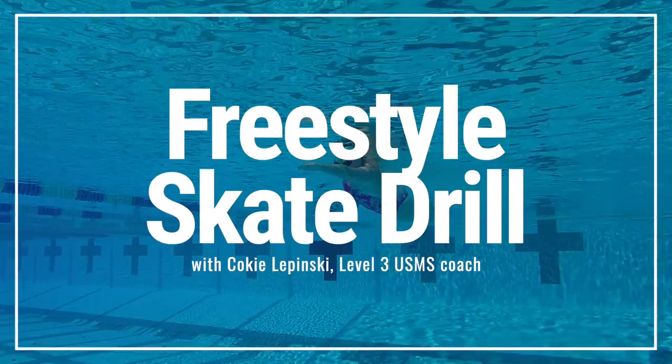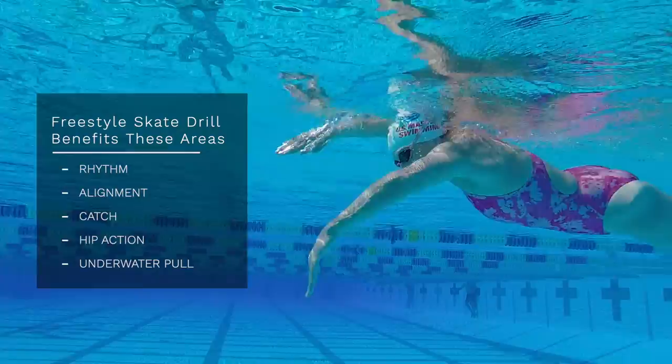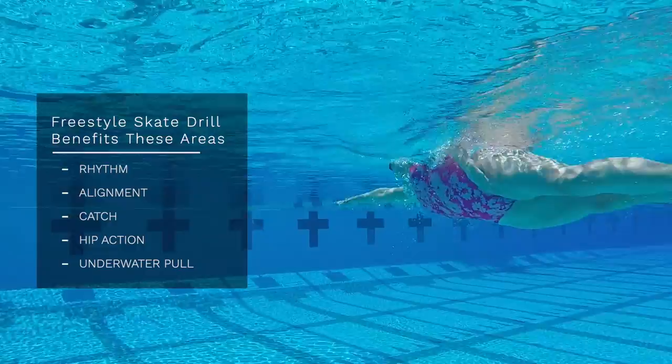Hi, I'm Koki Lipinski of SwimNut Masters, here to introduce a multi-purpose freestyle drill to improve your alignment, catch, hip action, and pull mechanics. You will develop a stronger understanding of how you move through the water and how your hips help transfer power into your stroke.